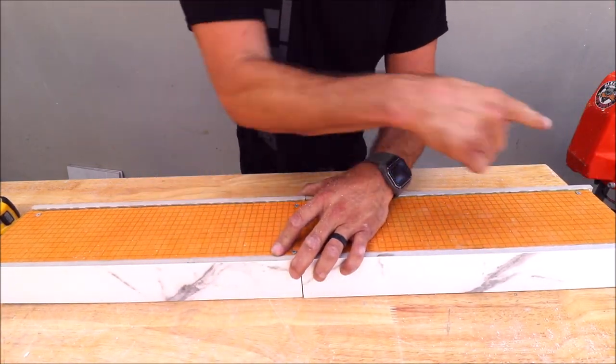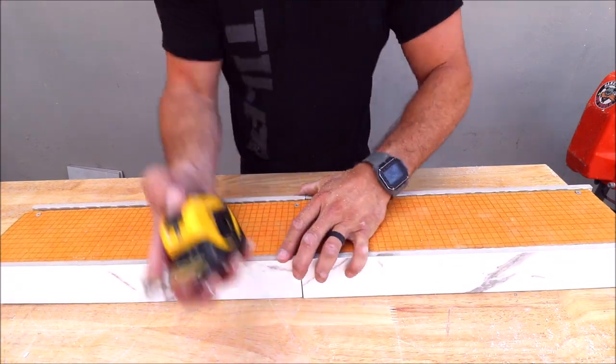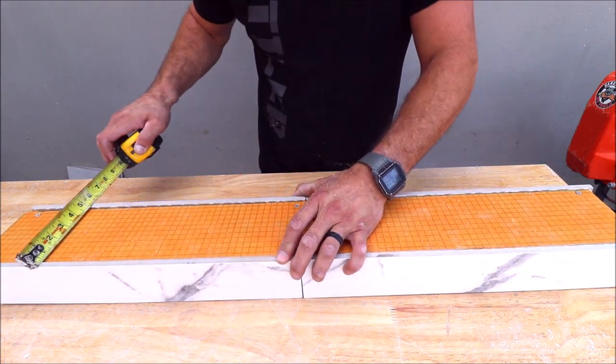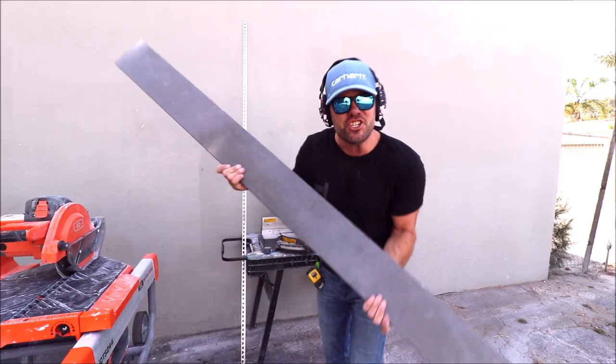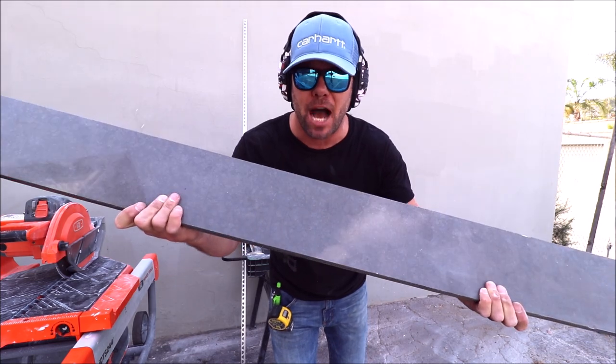Measuring the width and length to cut out your curb top. Engineered stone — the best material to use for a shower curb top.